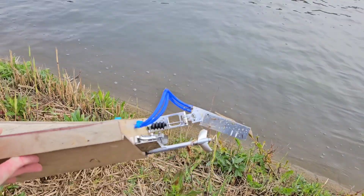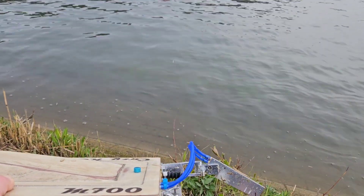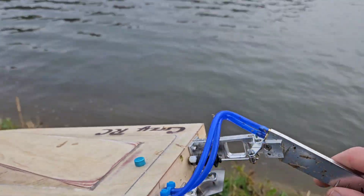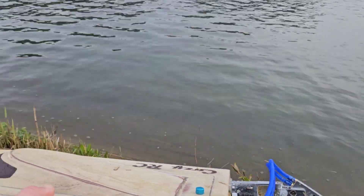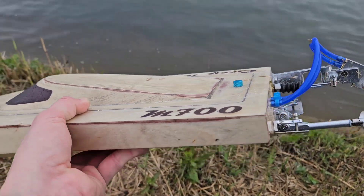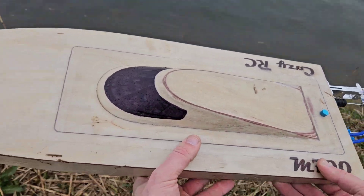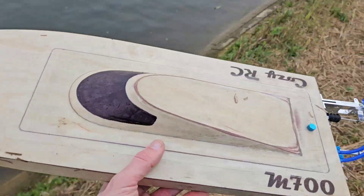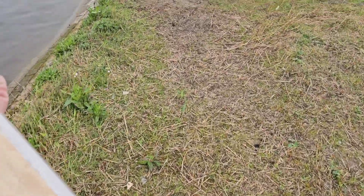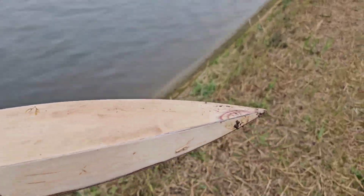Let's see what the damage is here. Nicked the prop. Broke the rudder. Too bad. Well, that's what happens when you run so close to the shore I guess. Oh man — the hull itself seems fine.